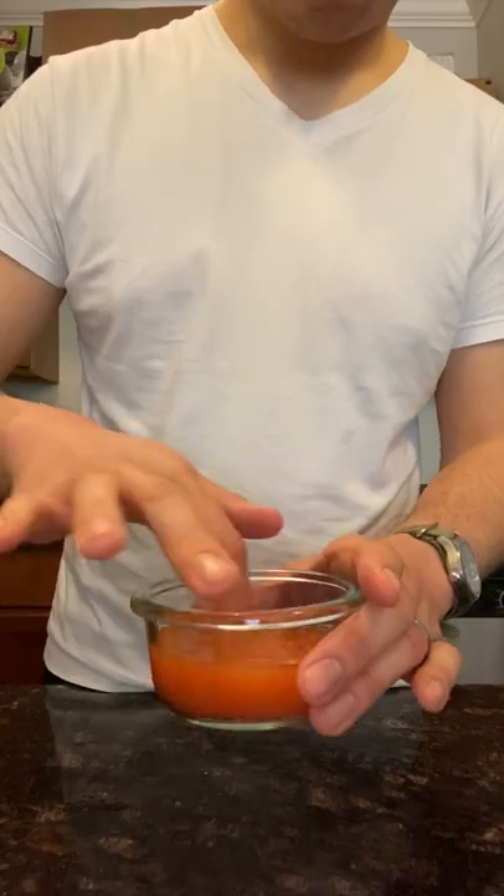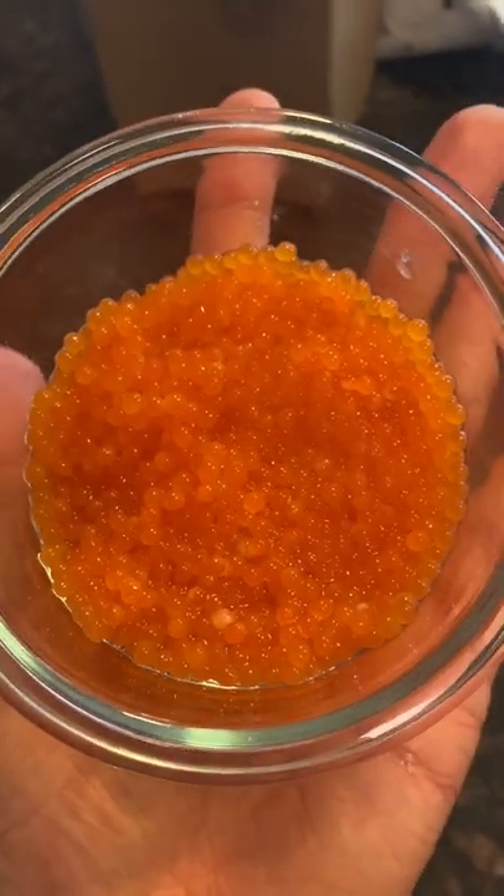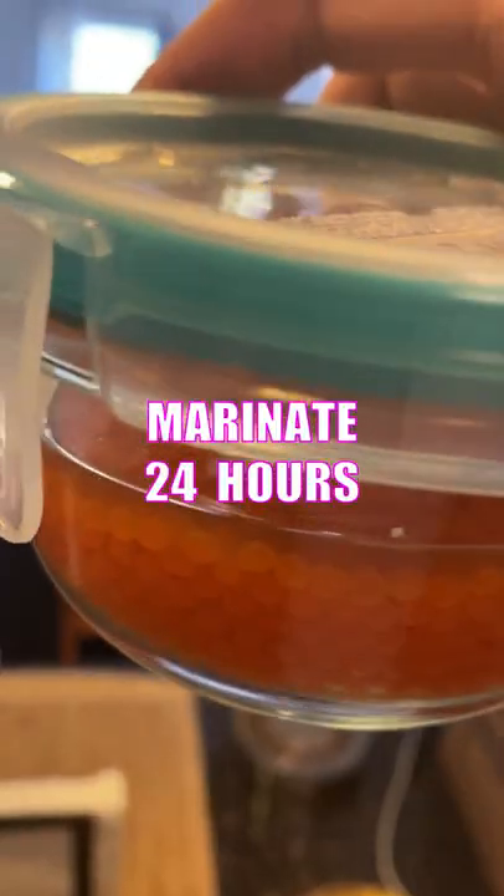The second, we're gonna be fancy and do a Japanese marinade. Add soy sauce, mirin, lemon juice, and water to a jar, then add your eggs. Now we let these puppies rest in the fridge for a day.